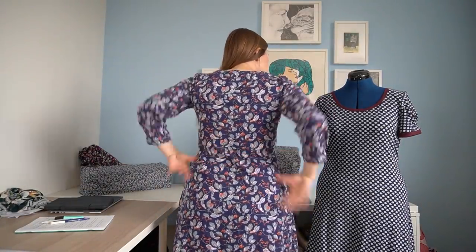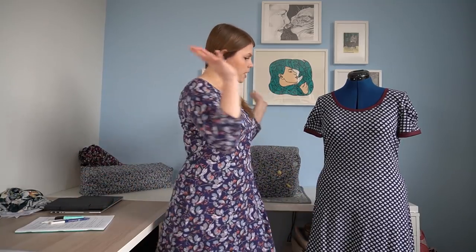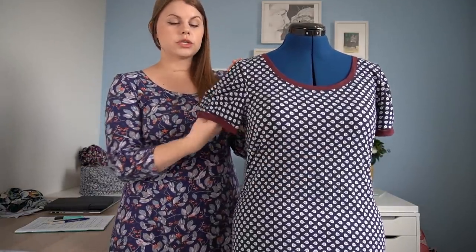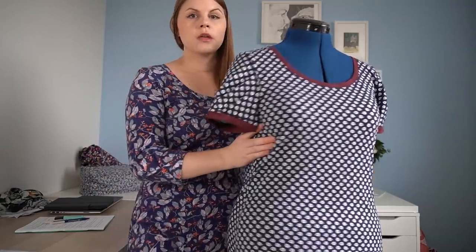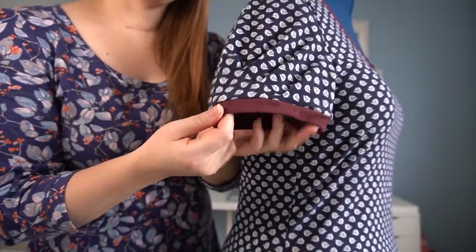I'll show it from the back as well. One thing in terms of my body shape — I do have a little bit of extra fabric here, but that is inevitable with this kind of pattern. I have quite a big difference between my waist and my hips, which is why that's happening. But if I want to wear this style of dress I have to make some sacrifices, and other than that it fits me really nicely everywhere.